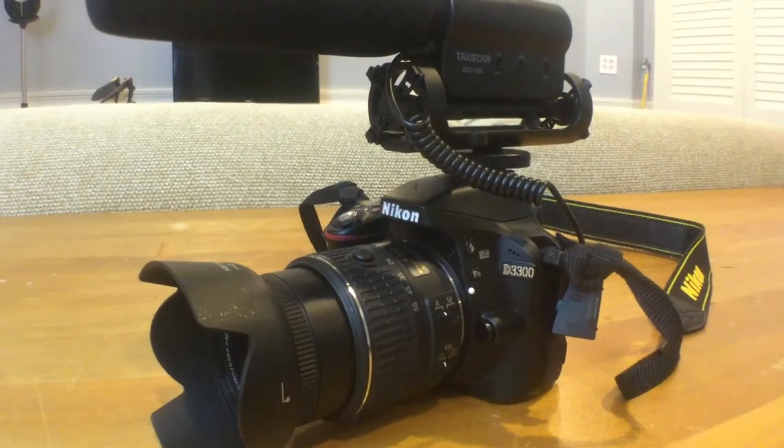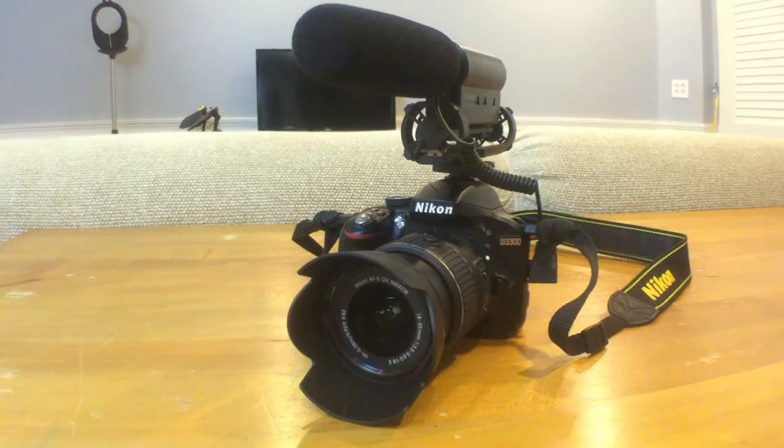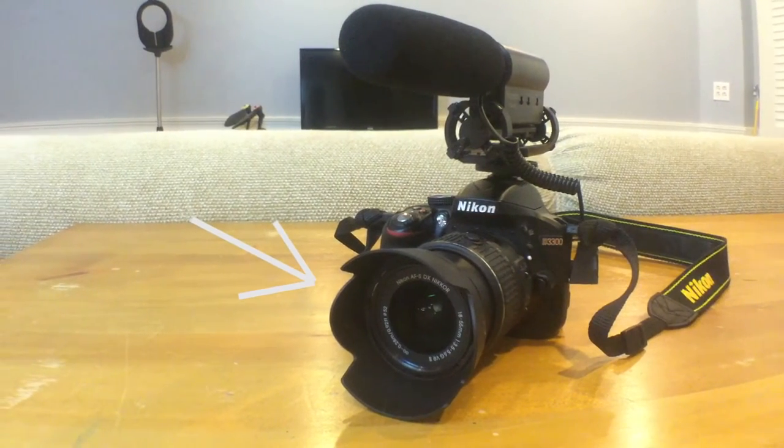For the main camera setup, I'm going to be bringing my Nikon D3300 with the Takstar SEG598 shotgun microphone mounted on top to get much better audio. There's something new I added to my setup: the Nikkor HB69 lens hood.